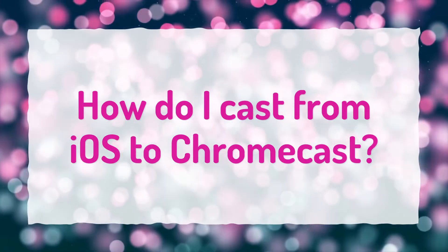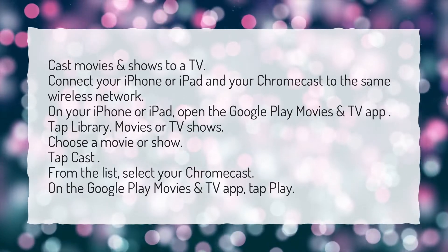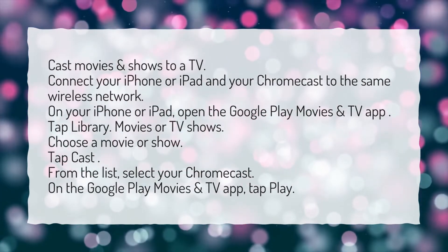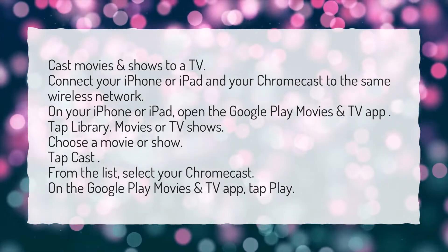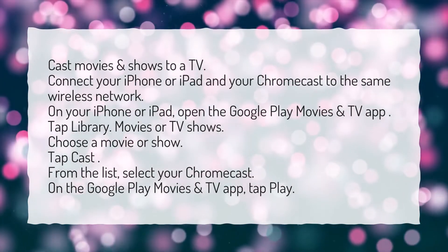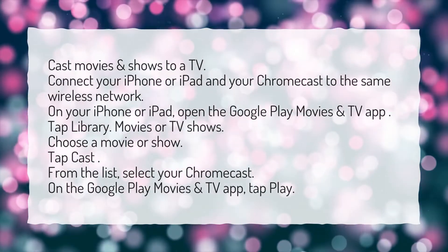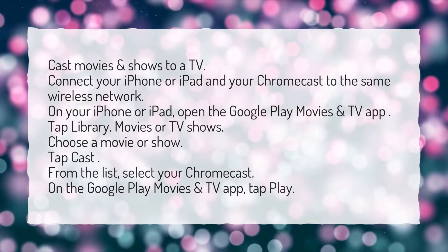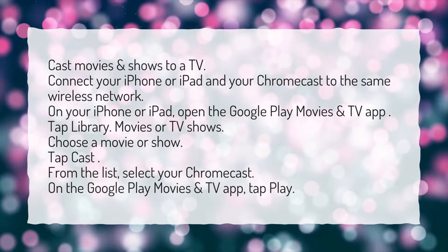How do I cast from iOS to Chromecast? Cast movies and shows to a TV. Connect your iPhone or iPad and your Chromecast to the same wireless network. On your iPhone or iPad, open the Google Play Movies and TV app. Tap Library, then Movies or TV shows. Choose a movie or show. Tap Cast. From the list, select your Chromecast. On the Google Play Movies and TV app, tap Play.